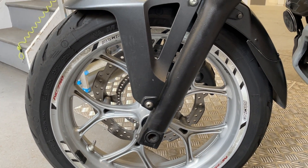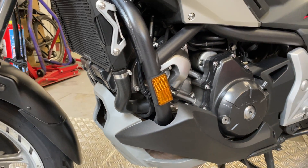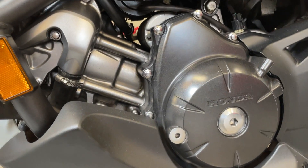There are wheel rim stickers on which aren't great, but they will come off with a hairdryer. The engine casings look good.